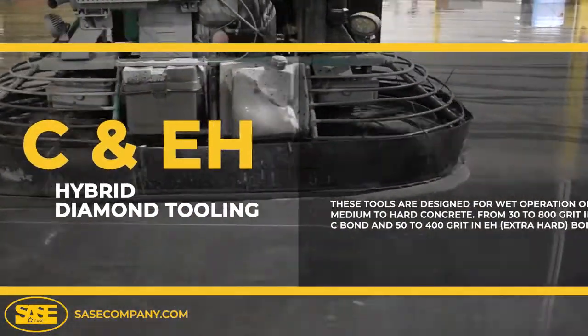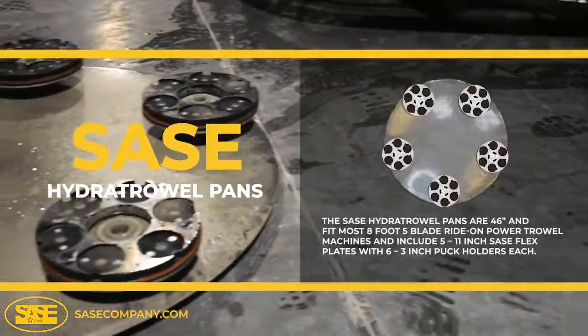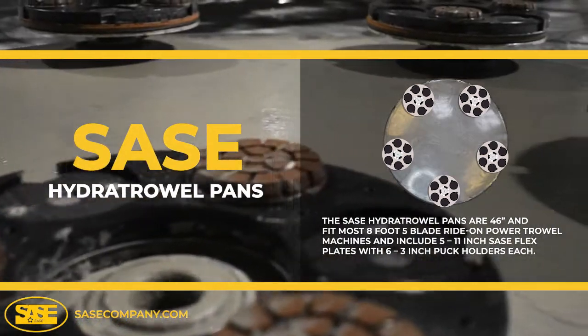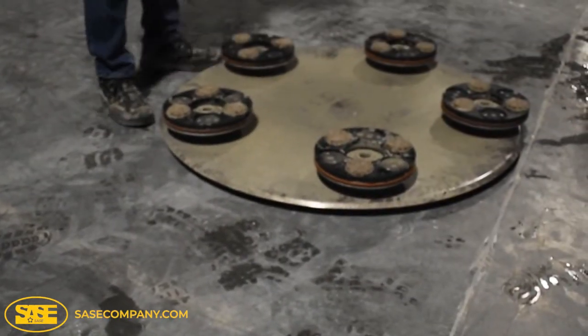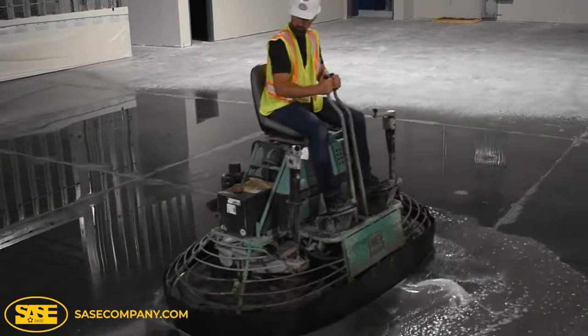The SACE Hydra Trowel Pans are 46 inches and fit most eight-foot five-blade ride-on power trowel machines, and include five 11-inch SACE flex plates with six three-inch puck holders each. SACE Hydra Trowel Diamond Tooling is compatible with most if not all competitor systems.